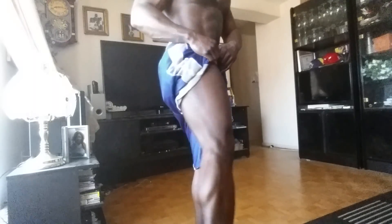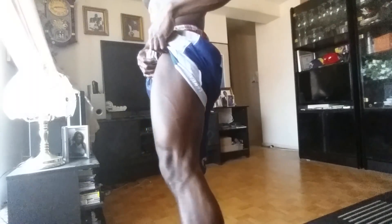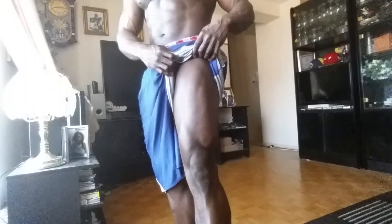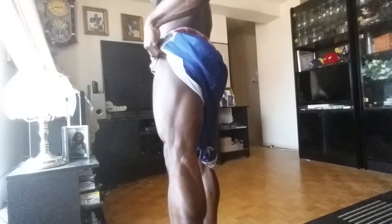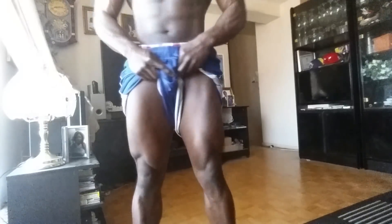See my calves? Clearly you guys can see my calves — yeah, they're not bad. I'd say my legs are like right now 60 percent, because I don't like them to be honest with you guys.